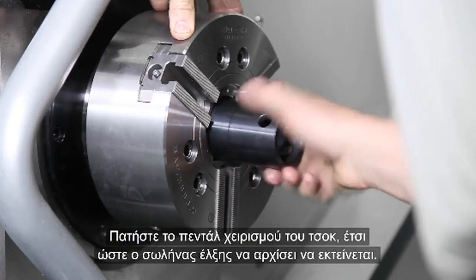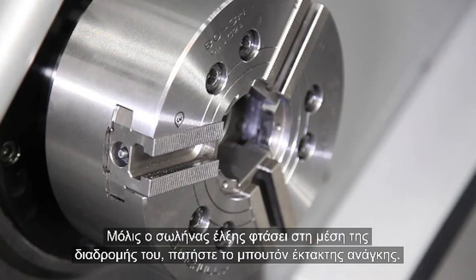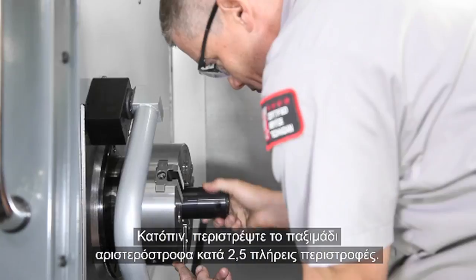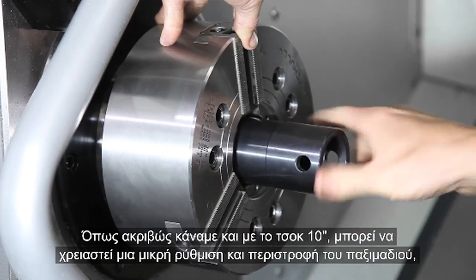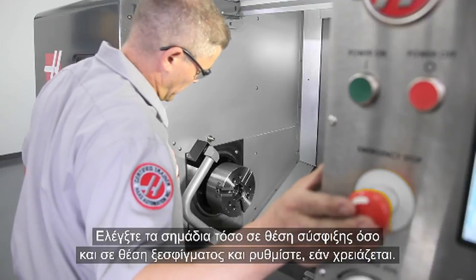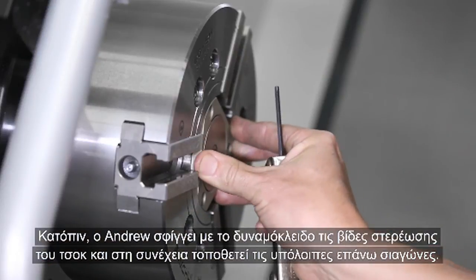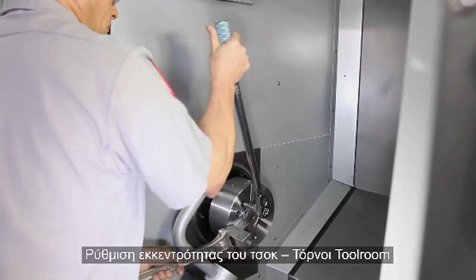Once the draw nut is threaded on about halfway, it will start to become tight to turn — stop rotating. Actuate the clamp circuit so the draw tube begins opening to the extended position. E-stop the machine when the draw tube gets to the mid-point of travel. Now continue tightening the draw nut until it bottoms out lightly against the draw tube. Next, rotate the draw nut back in the opposite direction two and a half turns. Just as we did on the 10-inch chuck, a small adjustment in draw nut rotation may be needed to correctly align the travel indication marks on the chuck and master jaw. Check the indication marks in the clamped and unclamped states and adjust as necessary. With the draw nut set in its final position, Andrew installs the dust cover and one of the top jaws, torques the chuck screws, and installs the remaining top jaws.